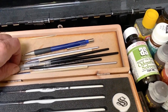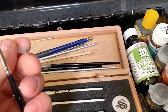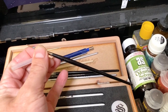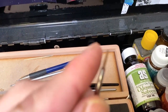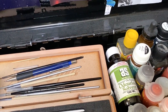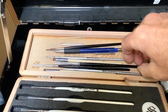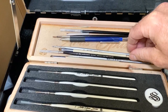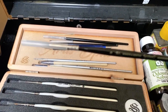My favourite brush — and I think I've said this loads of times before — is my little Winsor & Newton Series 7 size 1. I've got this guy, which you can see — let's try to zoom in on that. He hasn't got a great tip on him anymore. So I've got an older one and then one that's in better condition. I've got two: one that's a bit crappy and one that's good. And then I've got a size zero in the same brand.